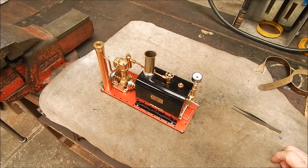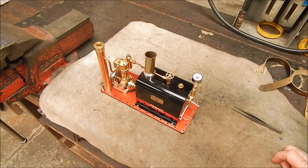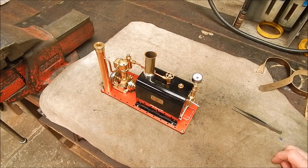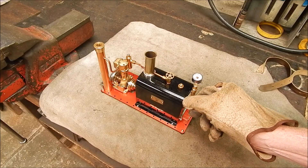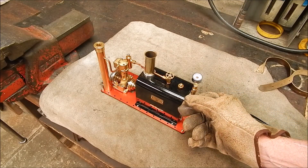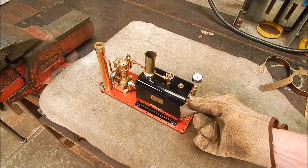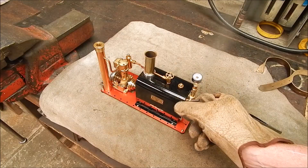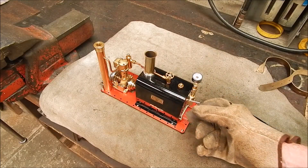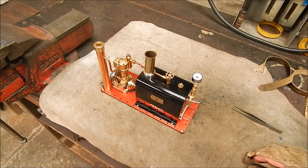The beauty of this engine too is that it runs for a very, very long time — it's got a decent run time. Alright, I'll try the whistle. I've got some gloves on — this could be a bit hot. It certainly works alright, doesn't it? And it's not blowing steam at the pressure gauge either.